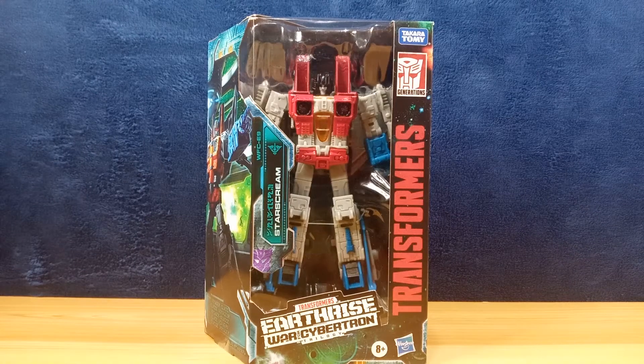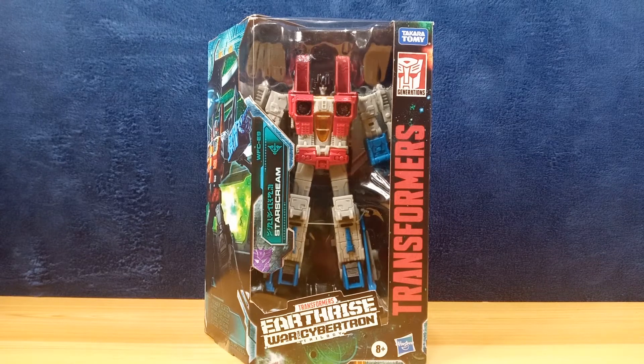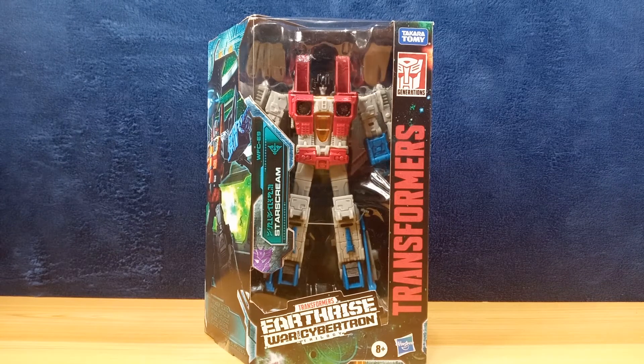Hello everybody, welcome back to the channel. For this video we will be taking a look at another toy — another Transformer toy. This time it's the Voyager class Starscream from Transformers Earthrise, War for Cybertron trilogy.